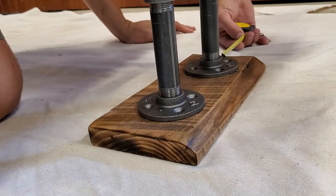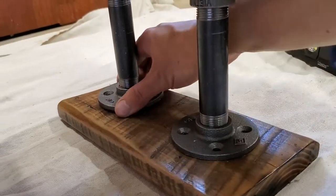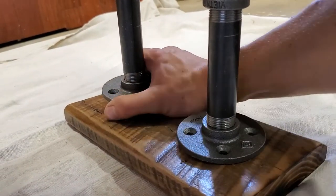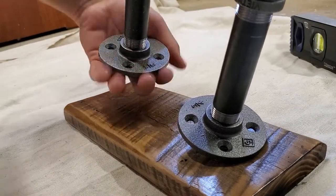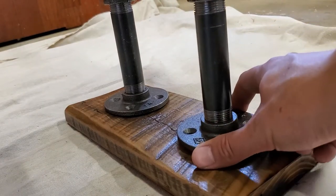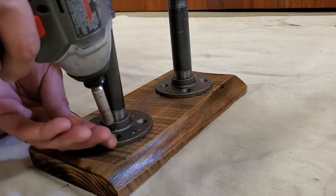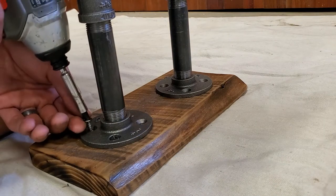Now I'm going to attach my feet. The whole time you want to check to make sure it's level, because you're using old reclaimed wood and it could be a little off. The nice thing about this black pipe is that you can kind of adjust it for level — you can screw and unscrew and get it to the right height that you need.